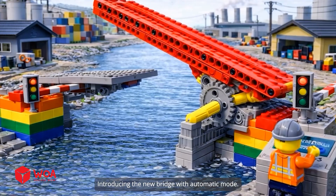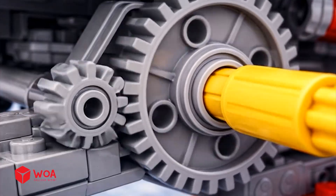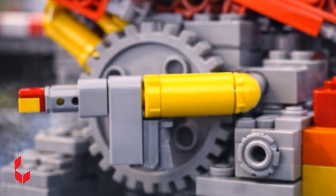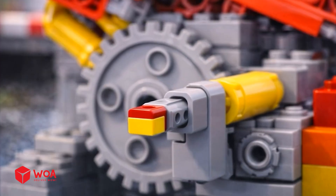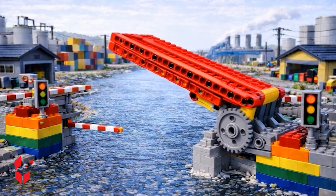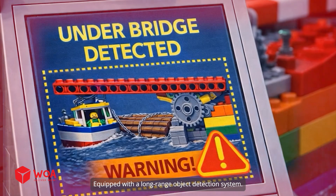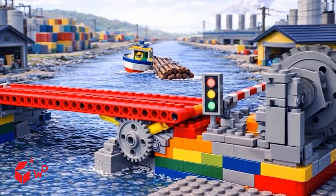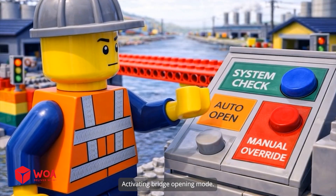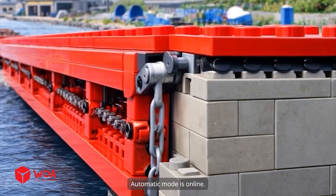Let's get to work. Introducing the new bridge with automatic motor, equipped with a long-range object detection system. Activating bridge opening mode. Automatic mode is online.